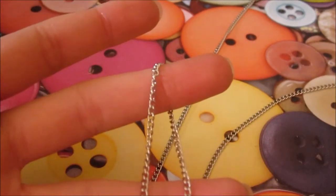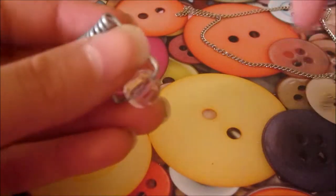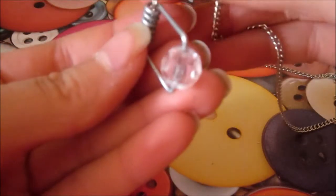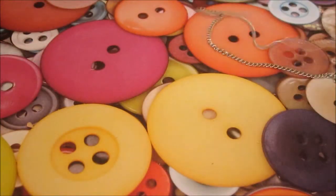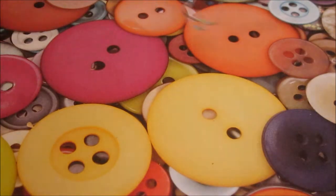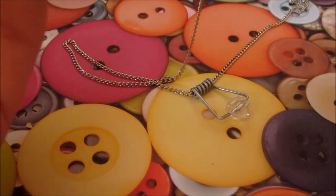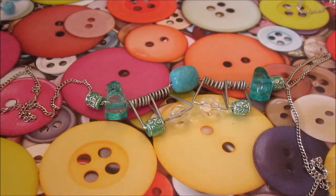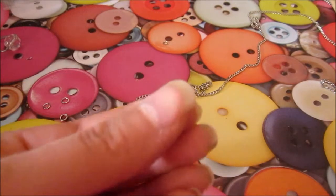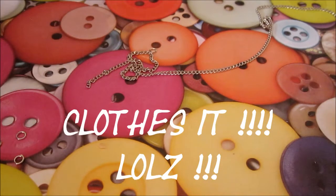Before you add jump rings and a clasp, remember that we have to add our clothespin pendants first. We're just going to spring through a very thin chain through the hole of the clothespin. Then add your finding — open up a jump ring and attach it and close it to the end of your chain. Do the same on the other side but attach a clasp of your choice, and don't forget to close it.